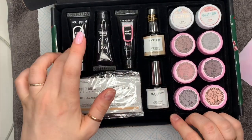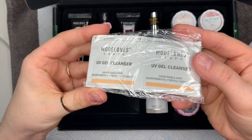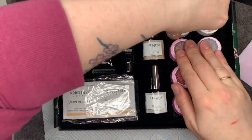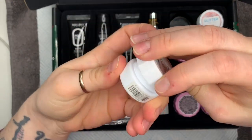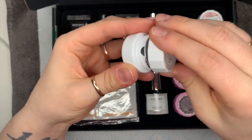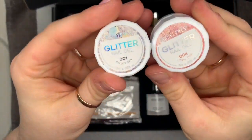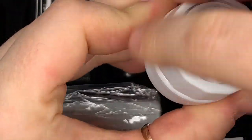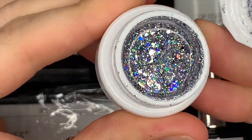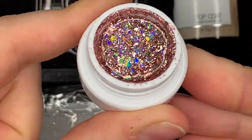I'm going to swatch the colors for you and show you what's what. So you get three poly gels, a top and a base coat, UV gel cleanser wipes, two glitter pots, and two glitter gel pots. The first one is called Oscar Skirt — these are sealed. This is Tiffany Pink. You can buy these as a set. Oscar Skirt is silver holo — I love silver holo — and then there's the pink holo one. You get these two in the starter kit.